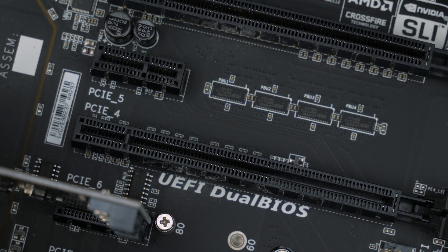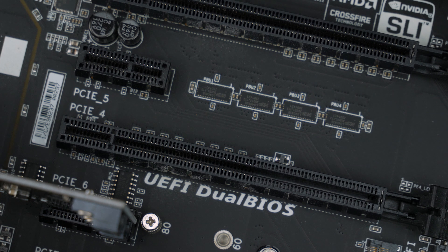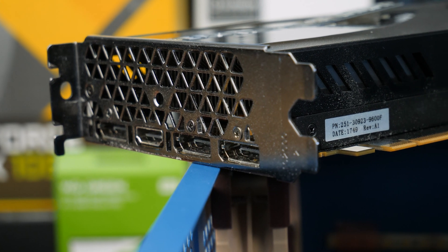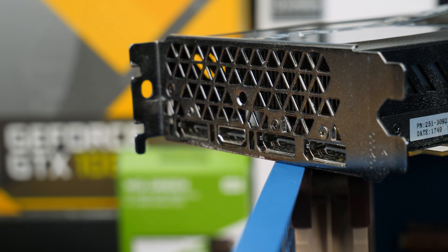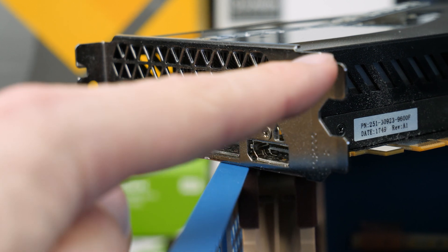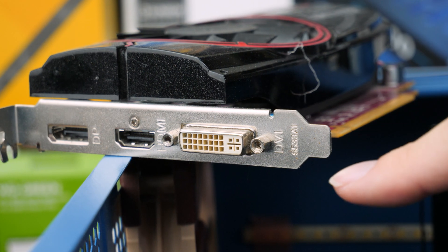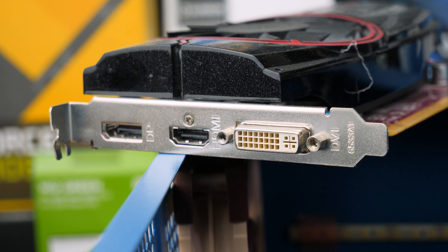Once we've located the slot, we want to observe the PCIe bracket — the silver bit at the end of the card where the display outputs are. This shows us how many slots wide the card is, so we can make sure we have compatibility with our case. In our case we can see this card is a two-slot card, as it has two bracket sections. This other one here is just one slot wide. In modern times we're seeing even bigger cards — three and in some cases four slot designs — so keep in mind that bigger cards need more space inside your case.